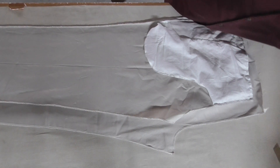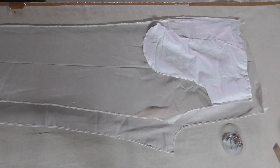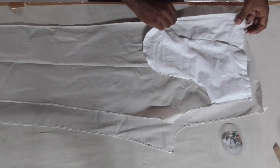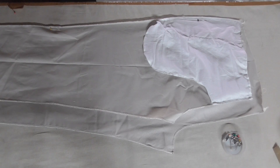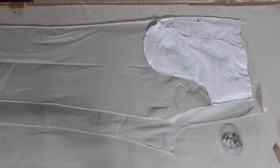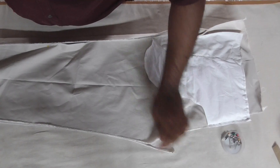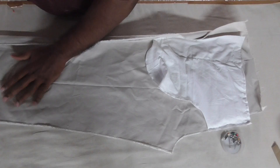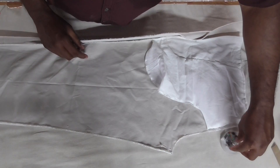Now I'm going to stick the side sink and the insink. This is the side sink. After that, stitch in seam also.